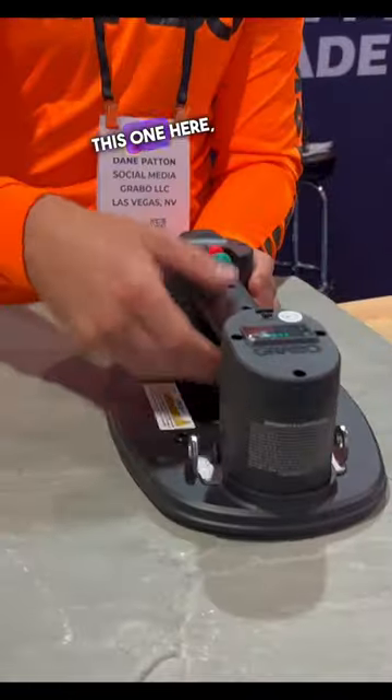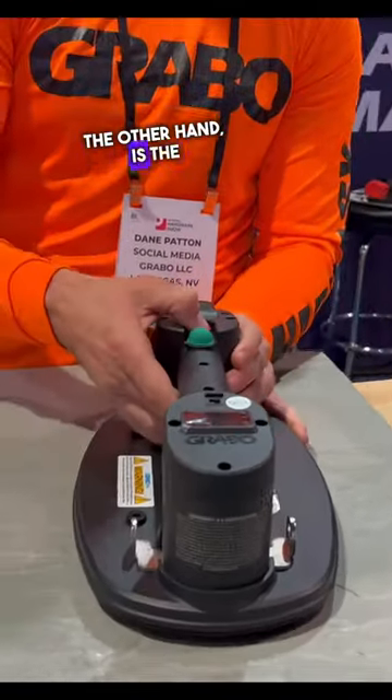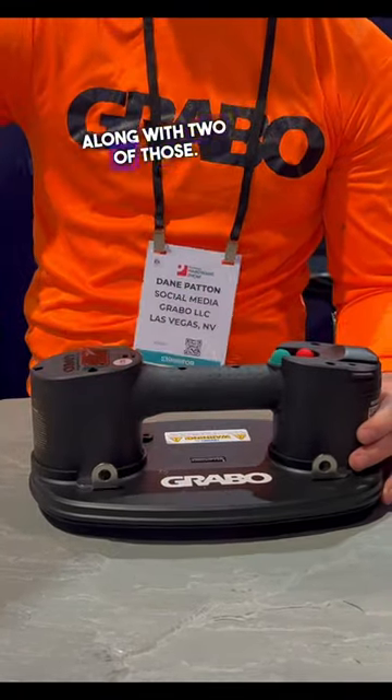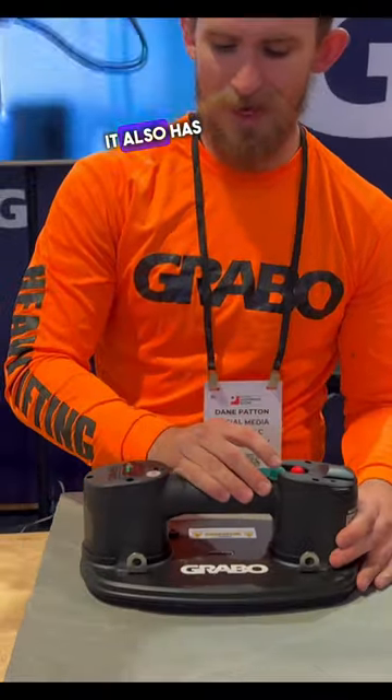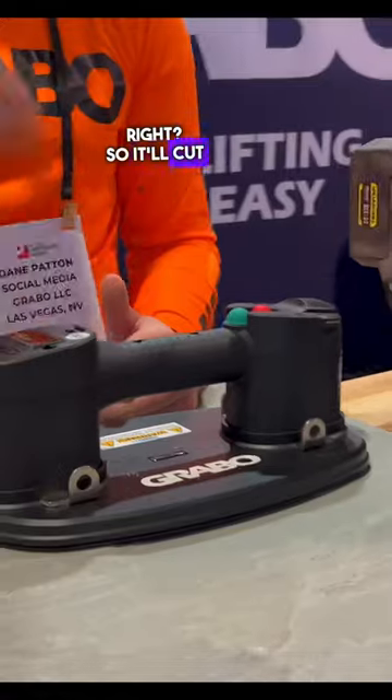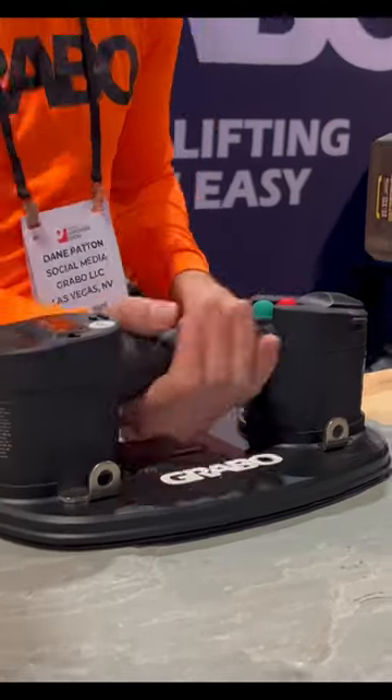This one here, on the other hand, is the Grabo Pro. I own two of these for my work, along with two of those. Cool thing about this one — it also has a sensor, much like this auto version does, so it cuts out when I need it to. It's all good to go.